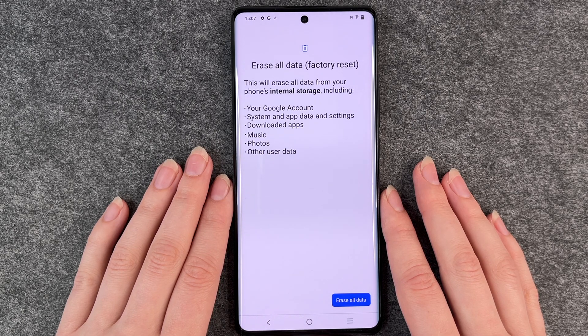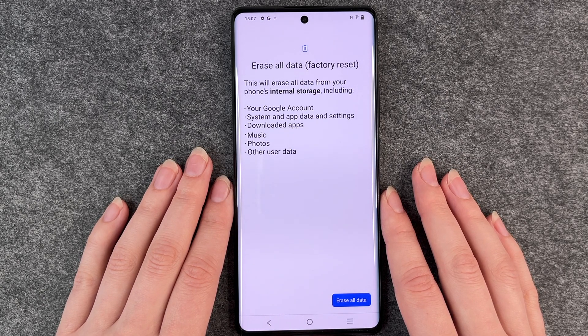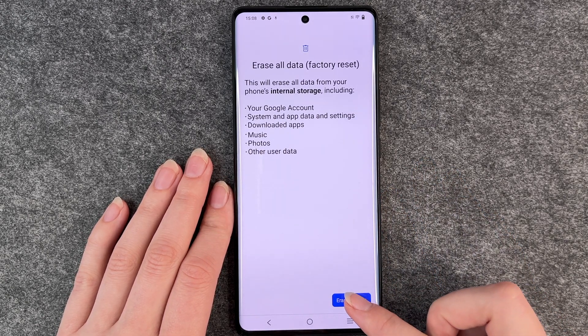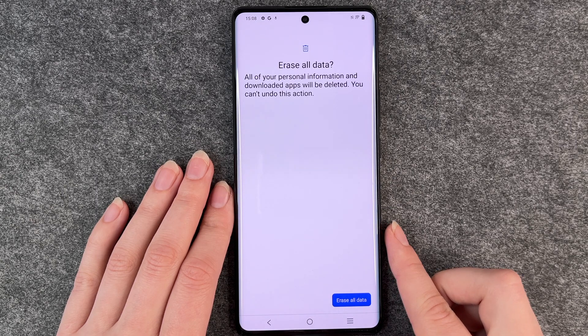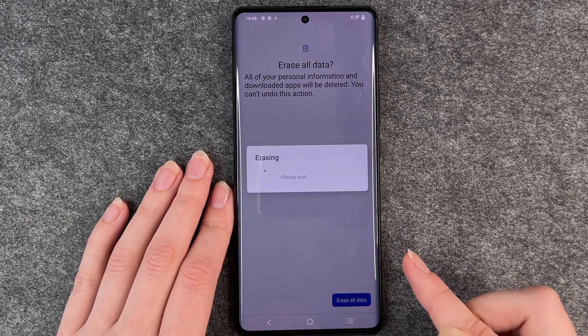This will erase all data from your phone's internal storage including your Google account, system and app data and settings, downloaded apps, music, photos and other user data. We click on that erase all data button. The phone asks us again if you're really sure, and then we click on erase all data.